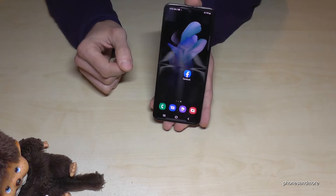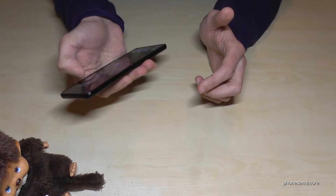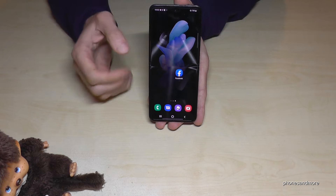The third tool I want to show you is for the notification panel, because you always need a second hand to open it. But there's also a way to have the notification panel with just one hand. Let me show you what I mean.